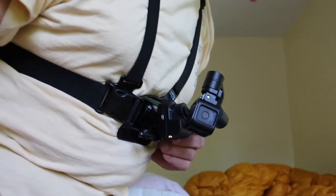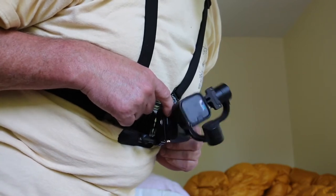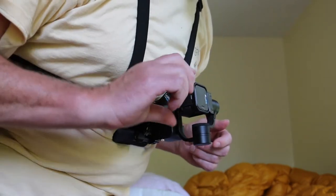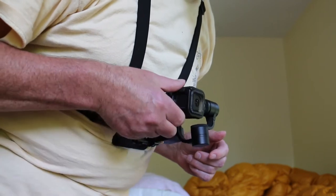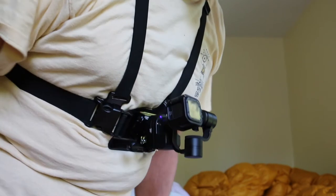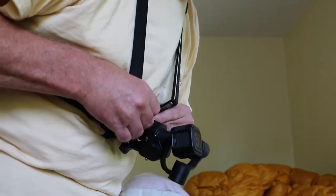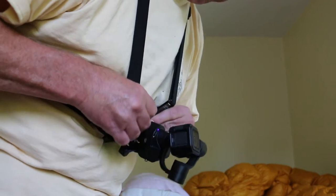Then I can turn this on. All you need to do is turn that over and hold it for just a little bit, and then it will stay level. And it does not hit anything, which is nice.